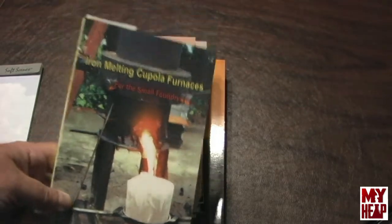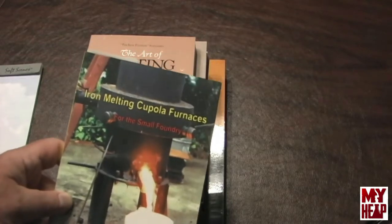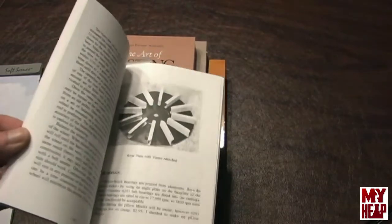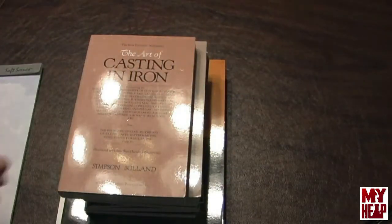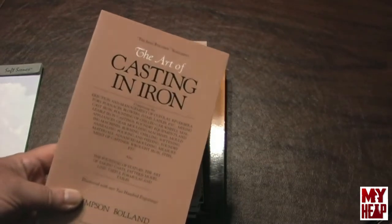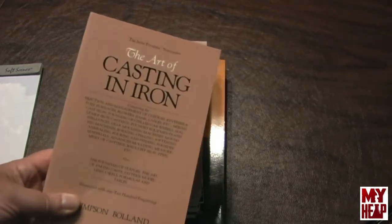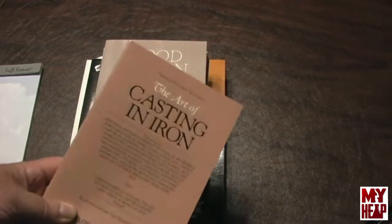This book is by Steve Chaston — he has a great series on metal casting. This book details how to build an iron melting cupola. The Art of Casting in Iron is an old book reprint that talks about the management of cupolas and reverberatory furnaces and all kinds of foundry equipment — great book. Wood Pattern Making discusses how to make wood patterns for sand casting — it's a good book.